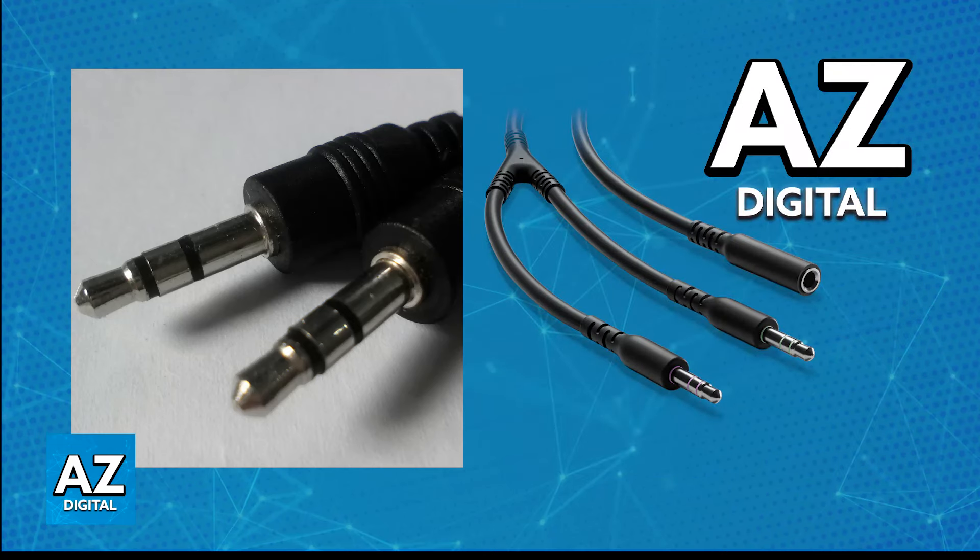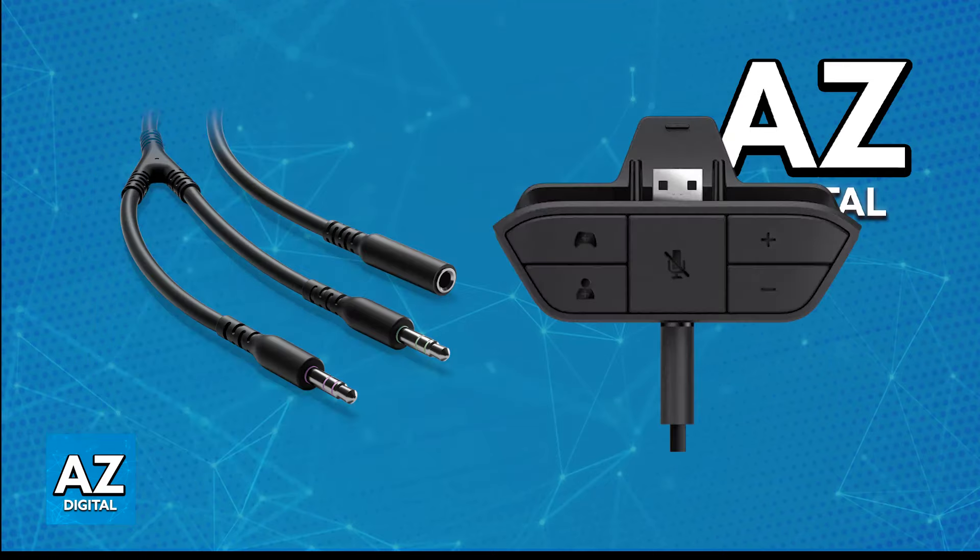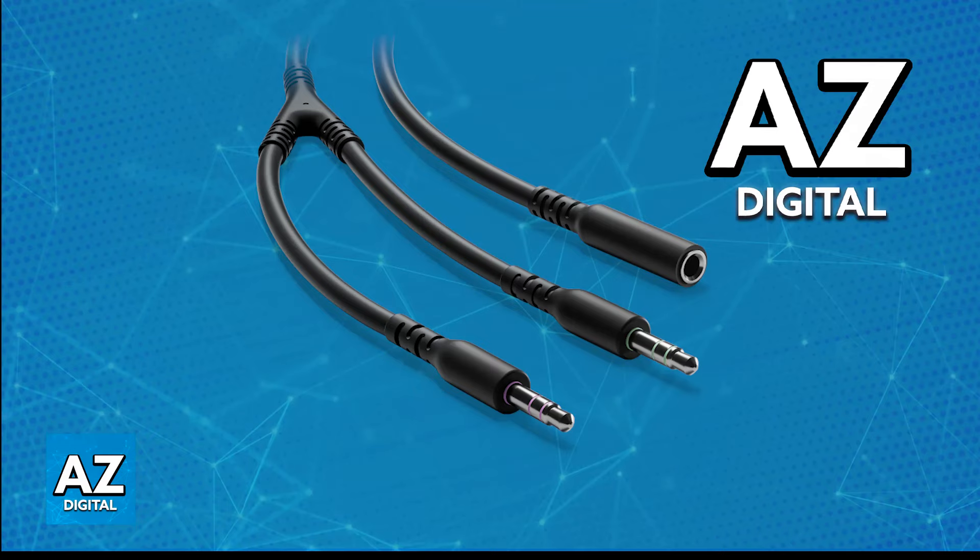With the Y-splitter connected to the headphone jack on the Quadcast, you will be able to plug the Xbox One stereo headset adapter into the Xbox controller. Now connect one male jack of the Y-splitter to the audio input of the adapter, and connect your headset to the other male jack of the Y-splitter.